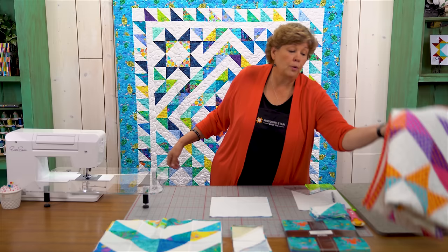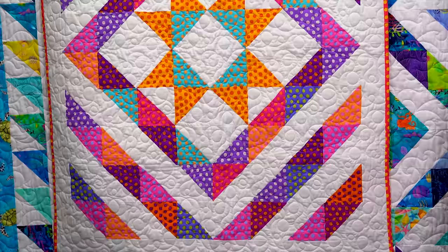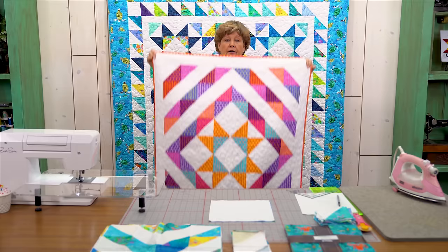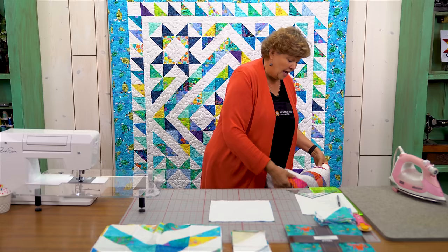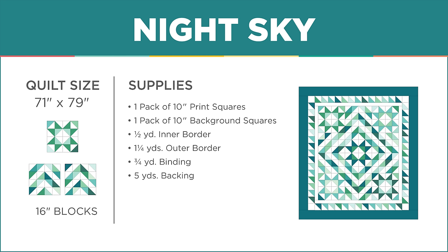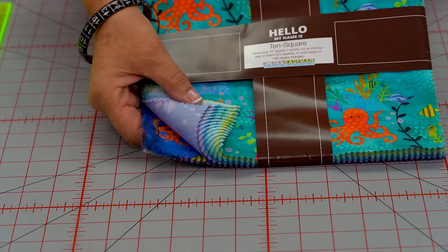I show how to make a star in the trunk show, and then I show this little quilt where I made the star and then bordered around it like this. They wanted a tutorial on it, so of course I couldn't do a tutorial on just one star — I had to do a tutorial on five stars. So there are five stars on here and we're going to make those first.